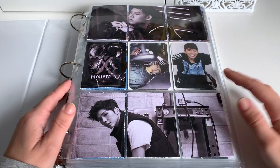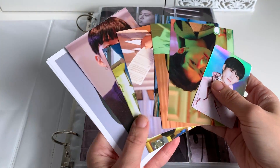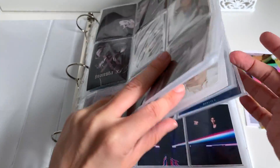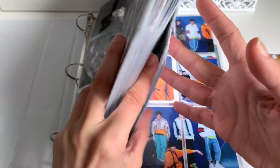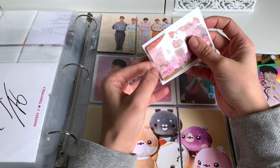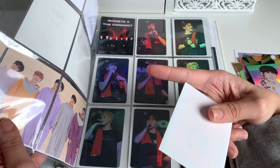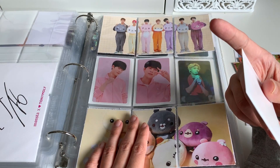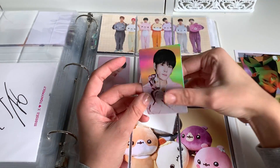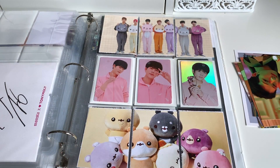Next up we have the Monsta X binder. We do have a few things to put away here. So here are all of the Monsta X things I have to put away today. First up we'll start with this guy here — that is the two-top-gum card, the holographic one. I'm so excited to finally have this in my possession. I found it for a very decent price on eBay, which was kind of shocking. I'm going to keep this one here and then we'll figure it out when those cards come. Makes my heart happy that that is now complete.